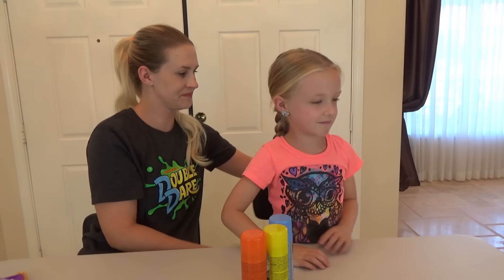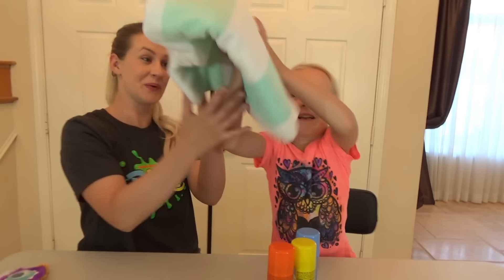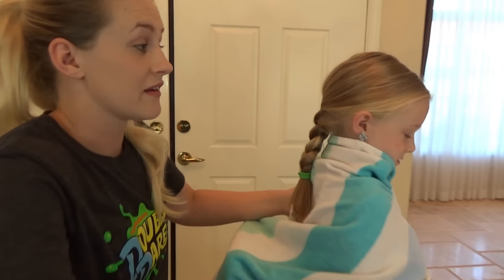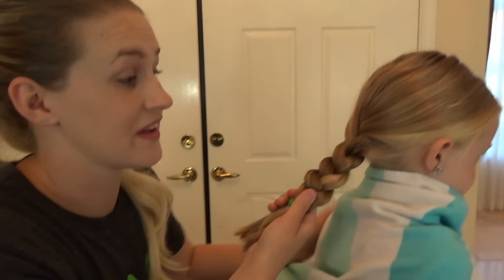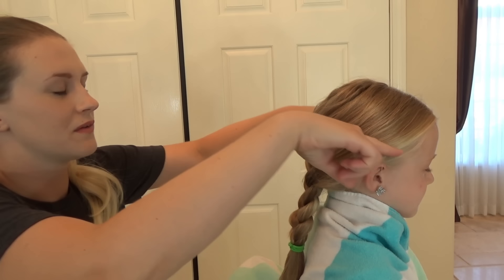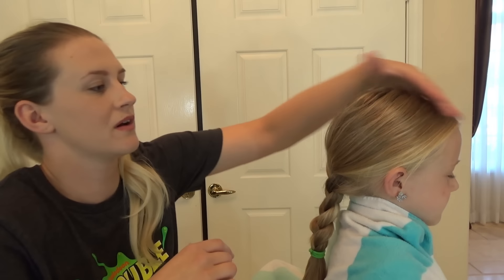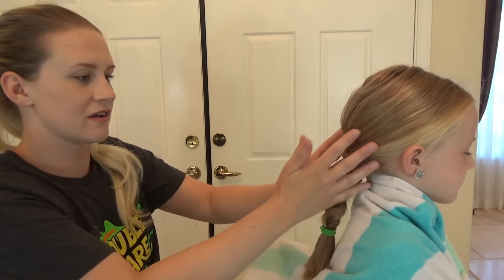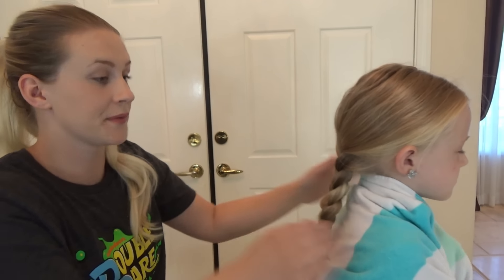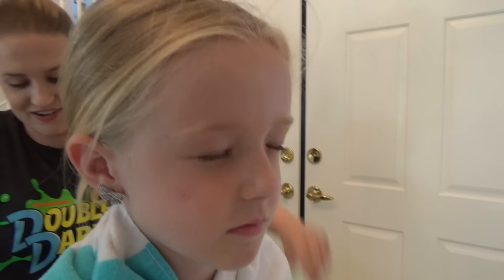We're going to have our hair in a braid! We'll use the three colors and we'll see how it turns out once we take the braid out! I'm thinking one color up here, another color down here, and another color right here! Are you nervous? Yes! Are you ready for this, Trin? Yes!